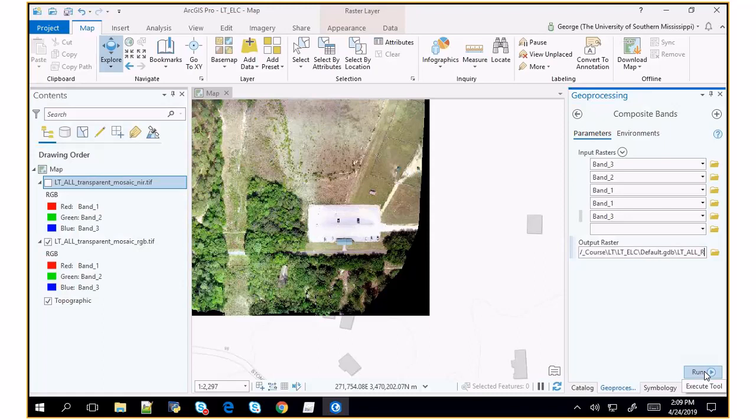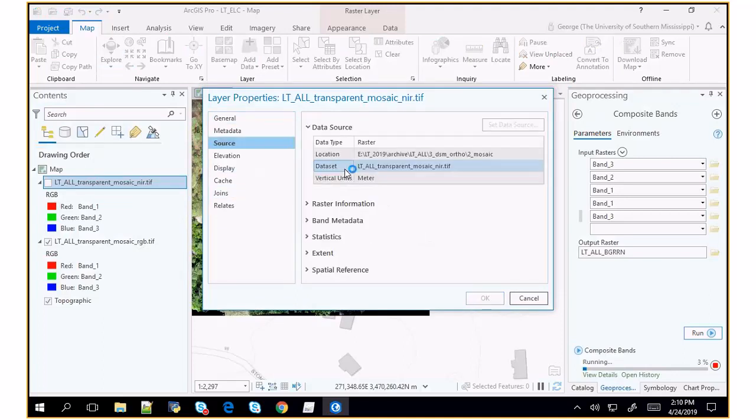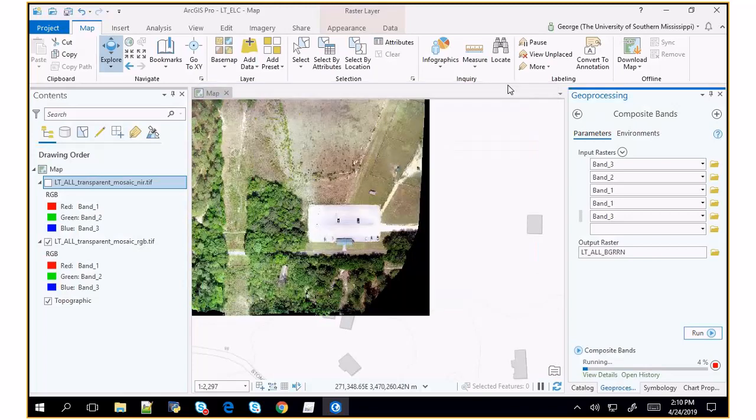See, if I go to source band information, it has four bands — for some reason it creates a four-band image even if your inputs were three bands. This is taking a little while to run, but it's going to stack all those images up. We don't actually have to have that finished to start our empirical line calibration — it'll be nice because we can apply them all in the same band, but we don't have to. What we need to do is zoom into the area where our targets were and find out the average values in our dataset.